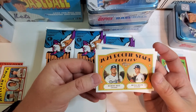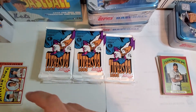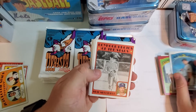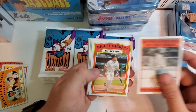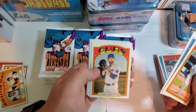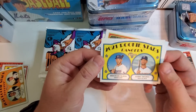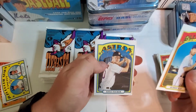2021 Rookie Stars Dodgers — Keibert Ruiz and Mitch White for the Dodgers. Not sure if they'll get any playing time. Miguel Rojas, boyhood stars with Merrifield — he's young right there. Miguel Cabrera in action, Ty France, Tyler Chatwood. Rookie Stars Texas Rangers. Kyle Tucker.